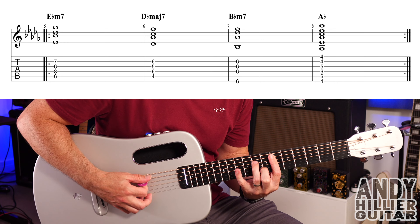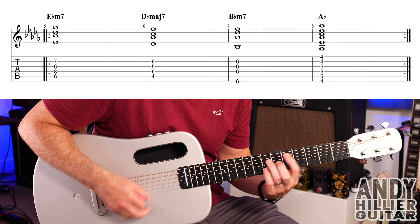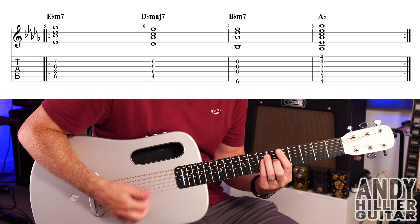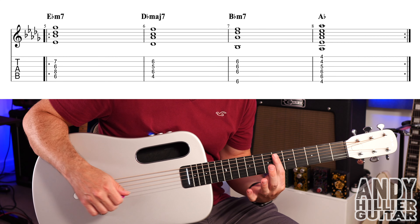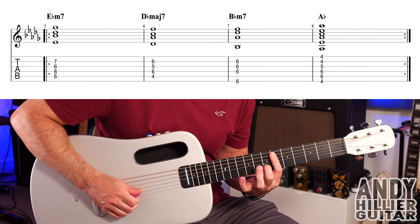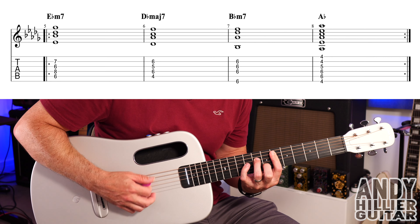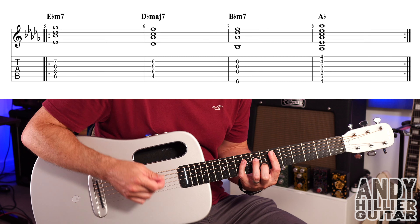And then it just goes into the chords. The first chord is E flat minor 7: first finger barred from the A string at the 6th fret, second finger on B7, third finger on D8, playing from the A string downwards. The rhythm will just be going down, down, down, down up, down.